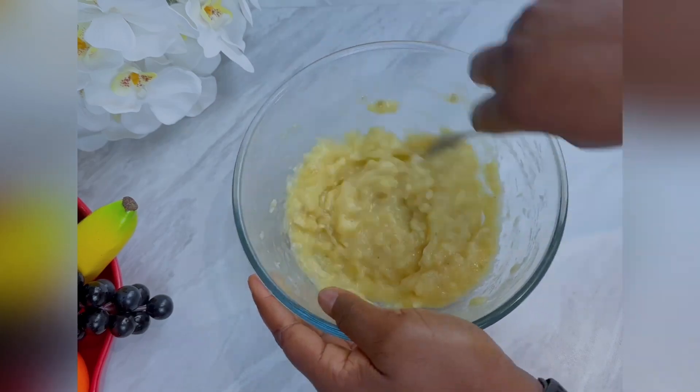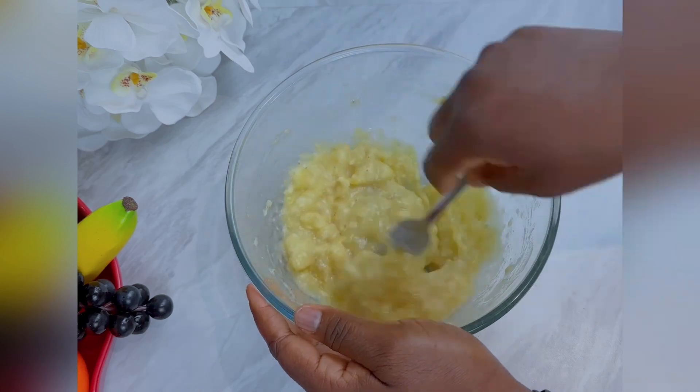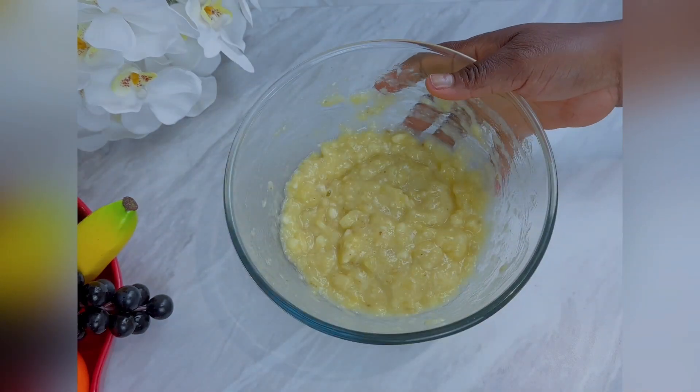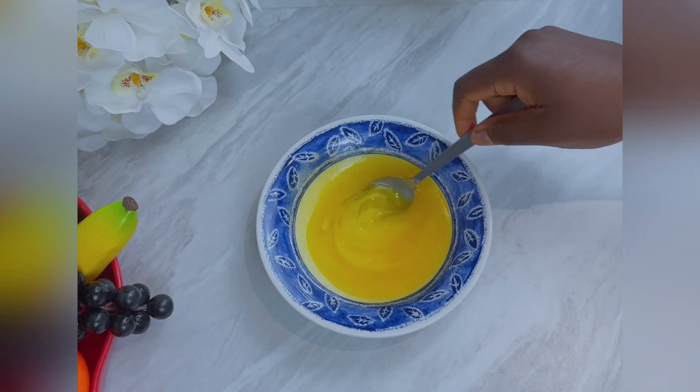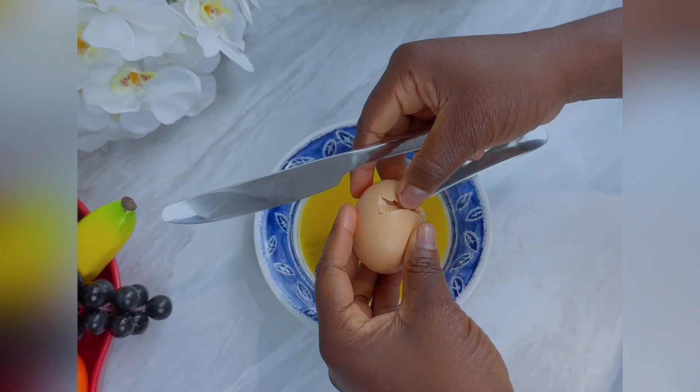After mashing the banana, set it aside. At this time I've already melted my butter. In the melted butter, break in two eggs and whisk the egg and the butter together.